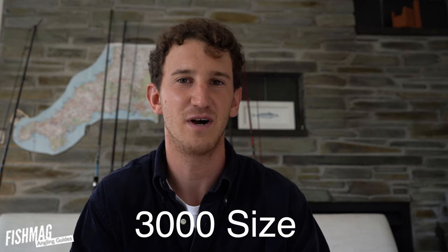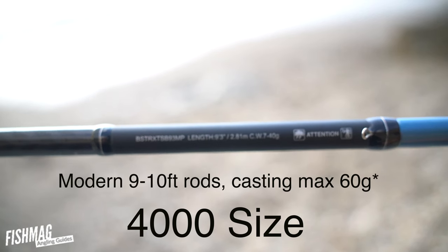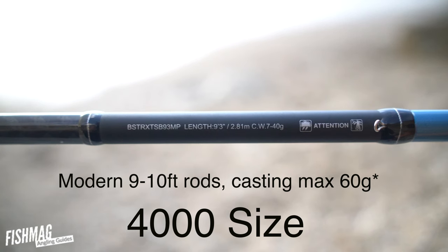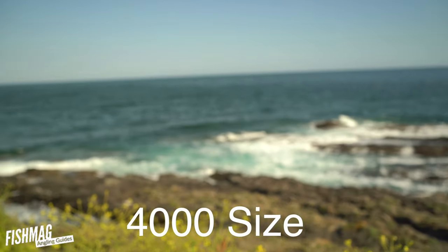The size up from 3000 is 4000. These are used for rods that are 9 foot and for casting weights up to about 60 grams. You'd use a 4000 reel for bass fishing the surf or pike fishing.